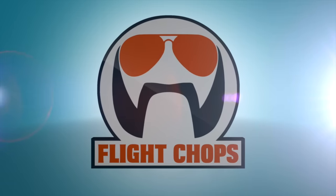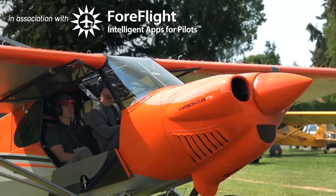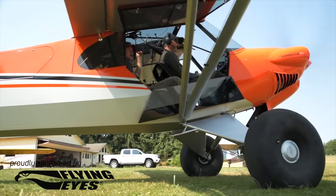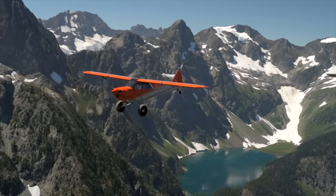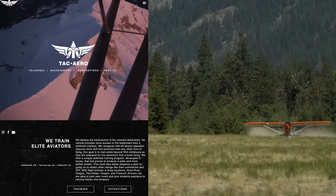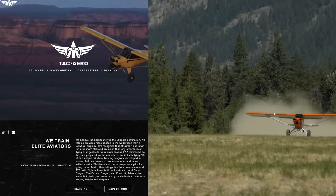Clear prop! So we're out here in Hood River, Oregon, and I'm going to learn to do some backcountry flying with these guys. This is kind of the culmination of a bunch of tailwheel flying and really getting to learn how to do backcountry flying properly. It's a total privilege to be able to share this sort of stuff.